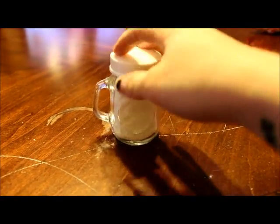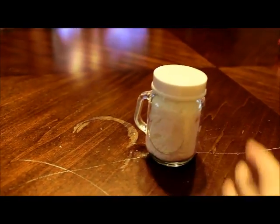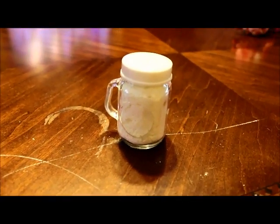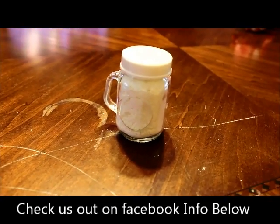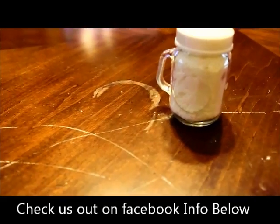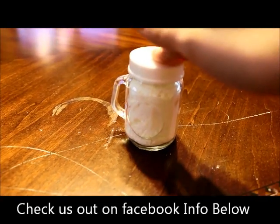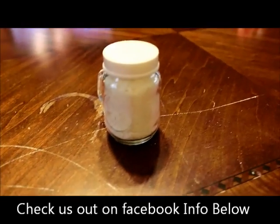This is what your final product will look like — it's going to be a full jar of homemade baby powder. The best thing I have realized is that the cornstarch, if your child has a diaper rash, will make it less red. It will also help protect the skin from any wetness. We have been using this on my children for a while now, and I absolutely will not use anything else.